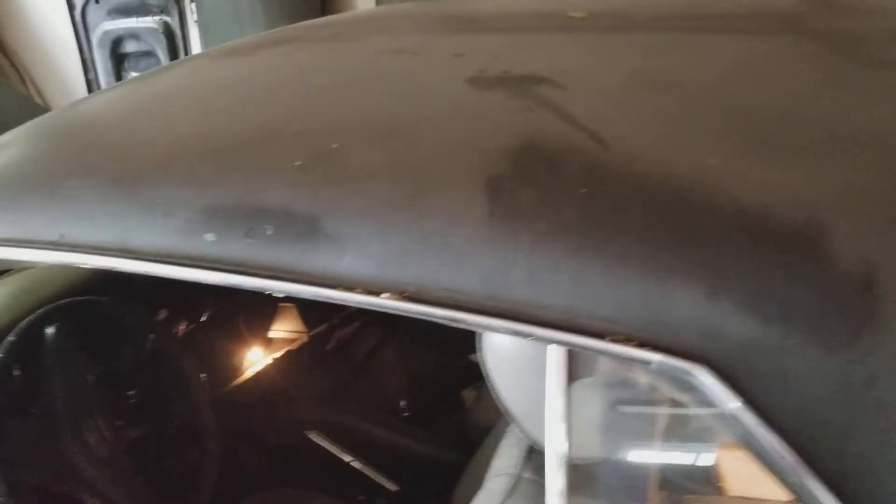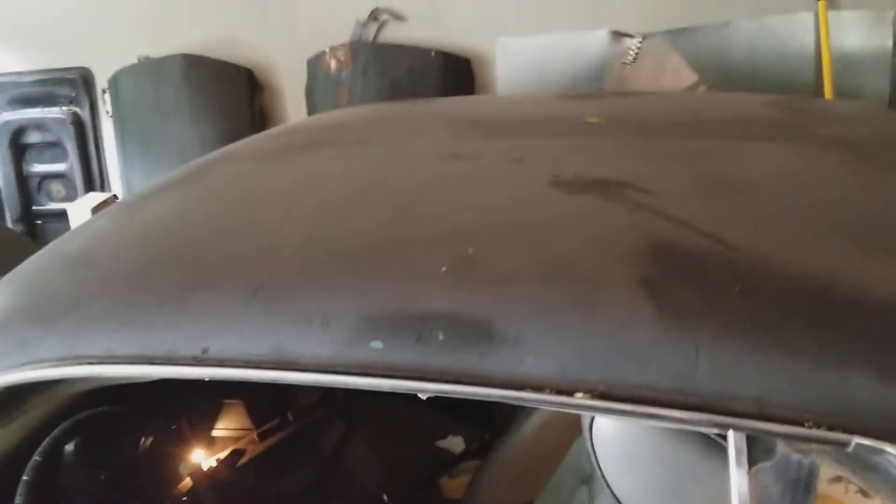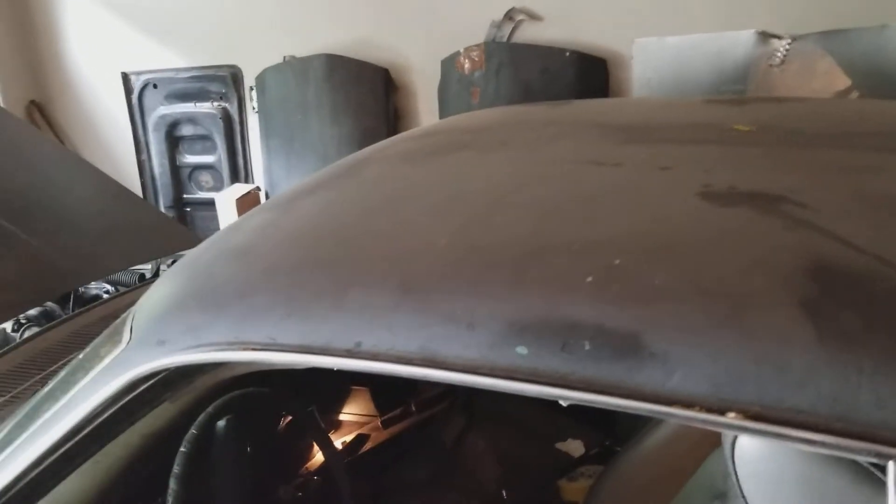That's just a little quick update on the good old American muscle car. I'll holler at y'all — keep pushing, babe.